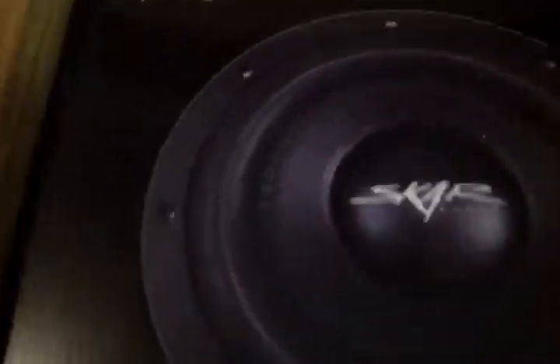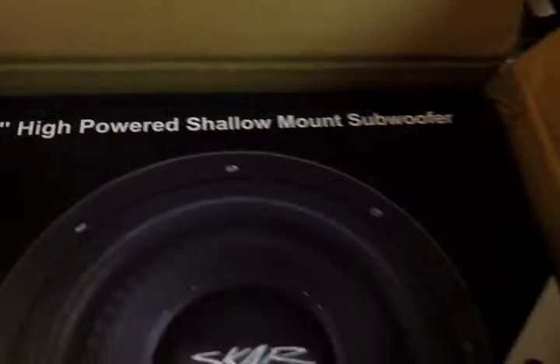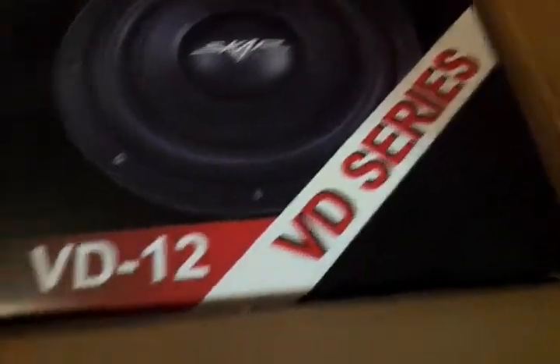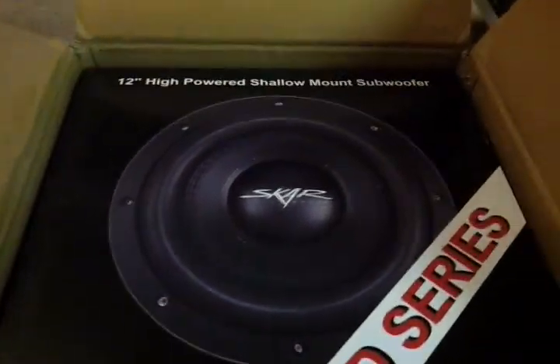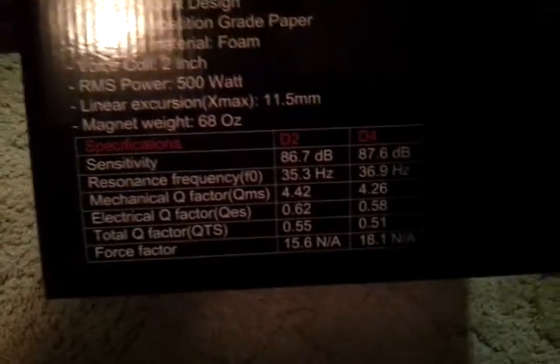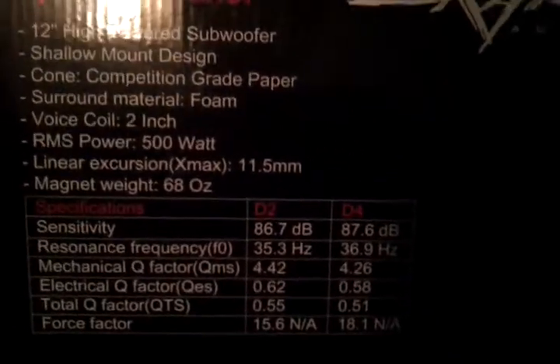I wanted the best shallow mount subs I could get for a good price, and these were definitely it. 500 RMS powered subs — Skar Audio VD Series V12 high-powered shallow mount subs. Let's go ahead and lift it up out of the box. There's all the specs on the side here.